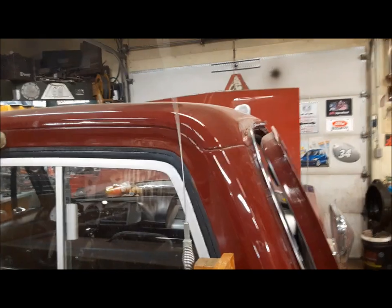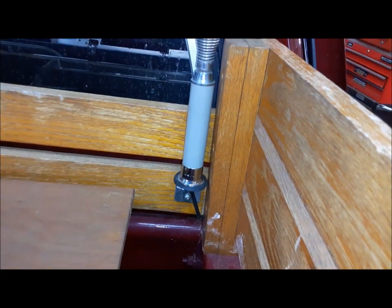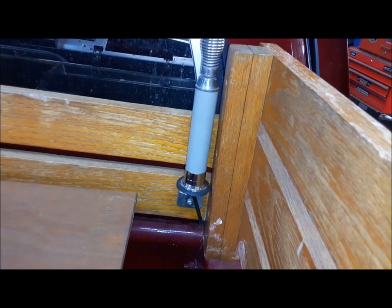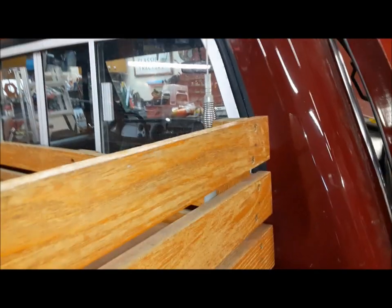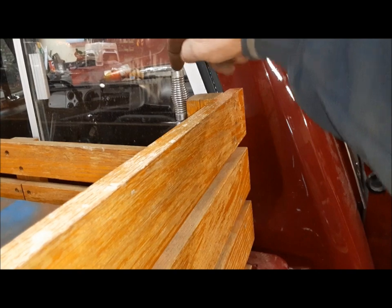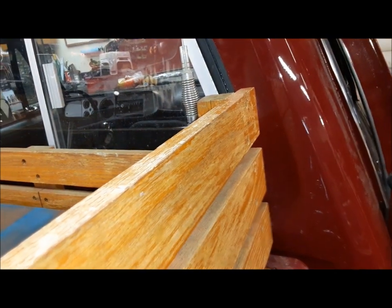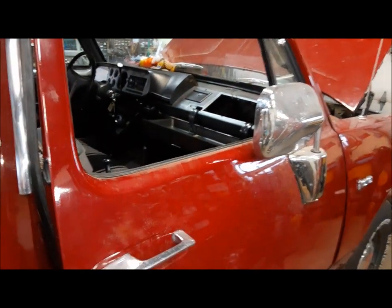This antenna — I don't know if it was with this truck or where it came from — is just screwed to the oak rack. Apparently that's okay because the coax cable is grounded to the ground part of the antenna, and that goes back up and actually gets chassis grounded at the back of the radio.